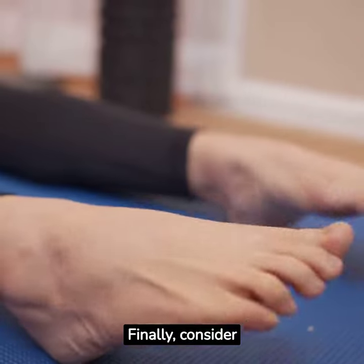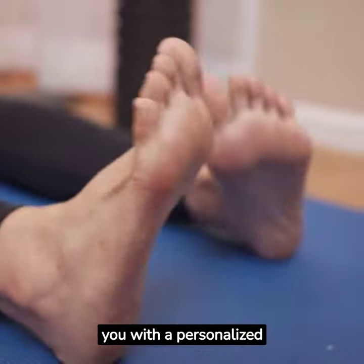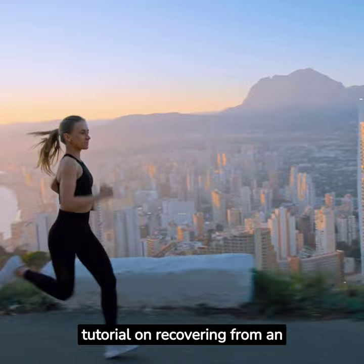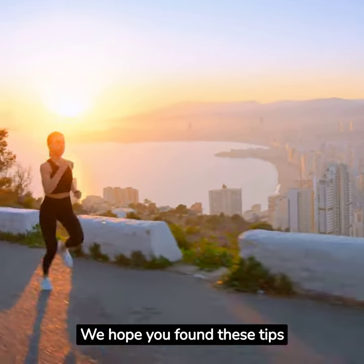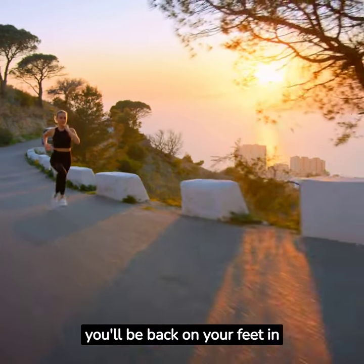Finally, consider seeing a physiotherapist. They can provide you with a personalized recovery plan and monitor your progress. Thank you for watching our tutorial on recovering from an ankle injury. We hope you found these tips helpful. With the right care and attention, you'll be back on your feet in no time.